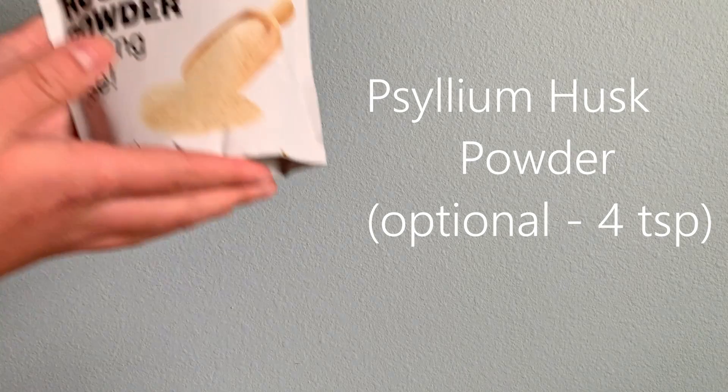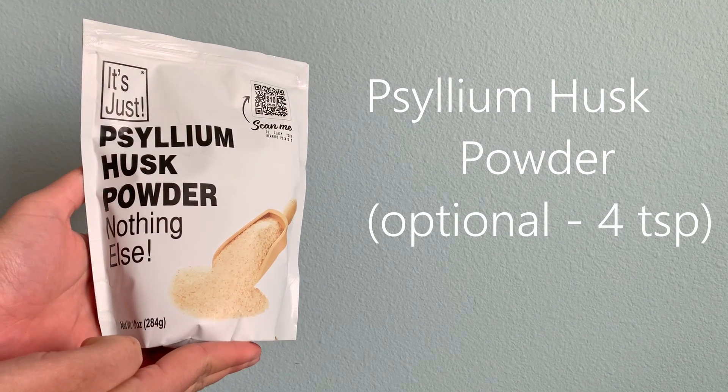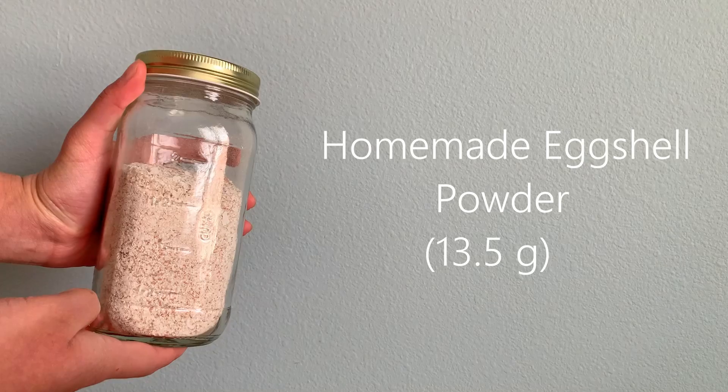You'll also need four teaspoons of psyllium husk powder — this one's optional but it provides good fiber — and homemade eggshell powder. Now you'll need your kitchen scale.